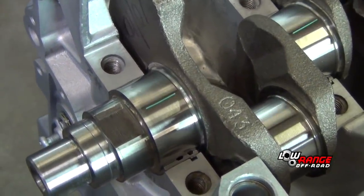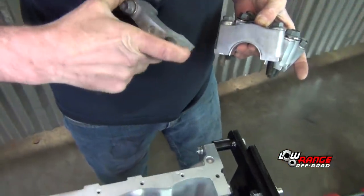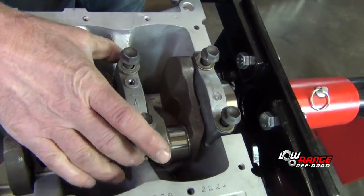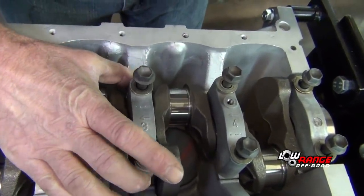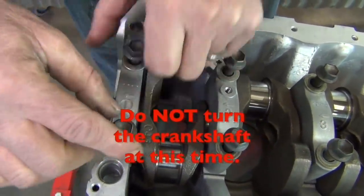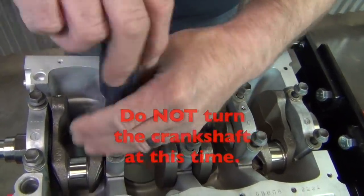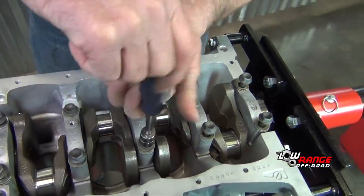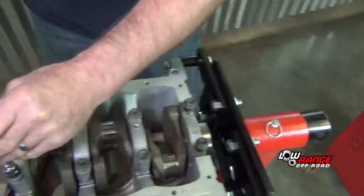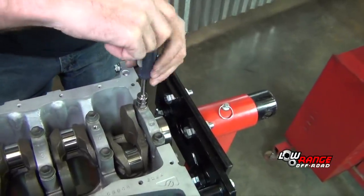Now we're going to get the main caps and lay them in there according to their number with the arrow forward. Don't turn the crankshaft. Even though you're not applying full torque to these caps with the nut driver, it's important to use an increasingly tighter crisscross pattern to ensure that the main caps are aligned and positioned properly.